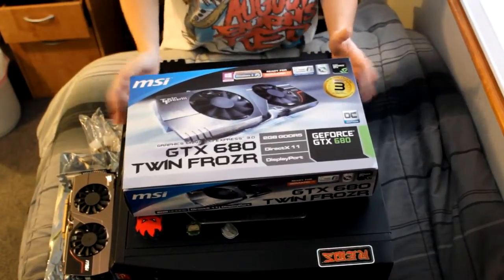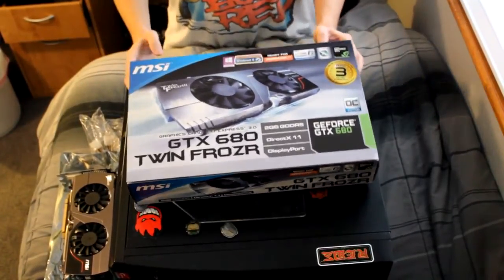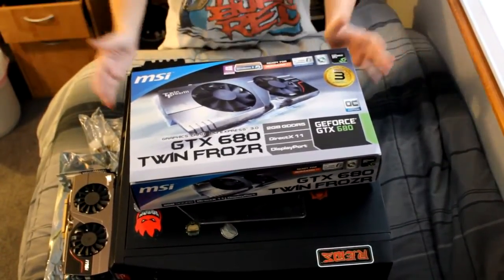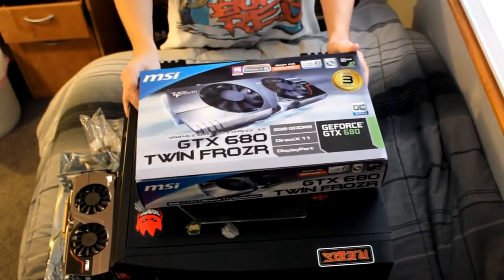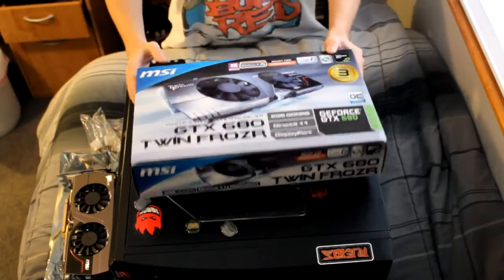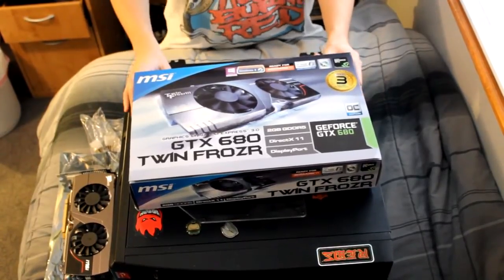What's up guys, Reverend Saint here today and I have a special video for you guys. Basically, yesterday I had gone out and I wanted to get a new GPU because I have an older one in there - it's not very good, it's good enough to play most games, but it's pretty cheap and definitely getting outdated. So I wanted to go get a new one and I picked the MSI GTX 680 Twin Frozr III, 2 gigabyte card - absolutely amazing. I've already installed it once and put the drivers in and tried it out, absolutely amazing.